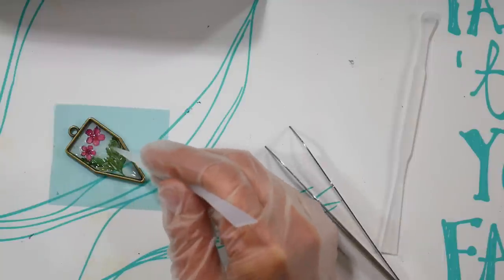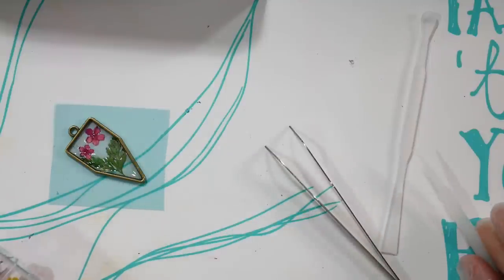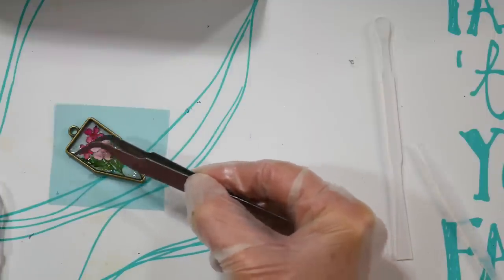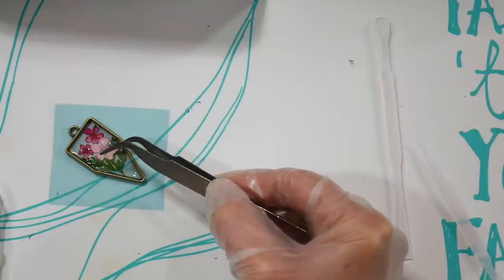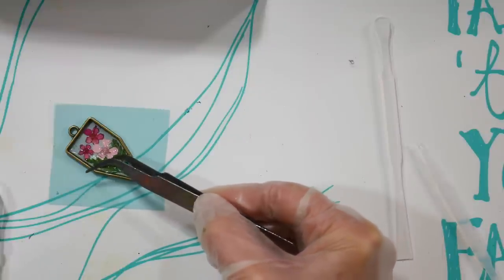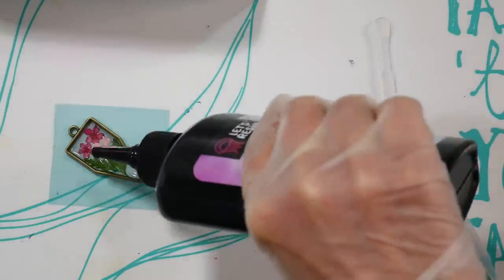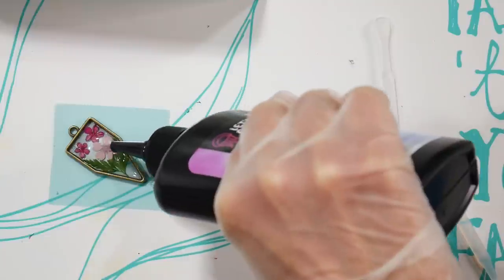I used a fern and two flowers from one compartment plus a bigger pink flower from another — you can use what's in each compartment per charm, or mix and match. The kit is set up so you can go as complex or as simple as you want. Because this is UV-activated, don't work near an open window or where sunlight is coming in — keep it out of sunlight until you're ready to cure.